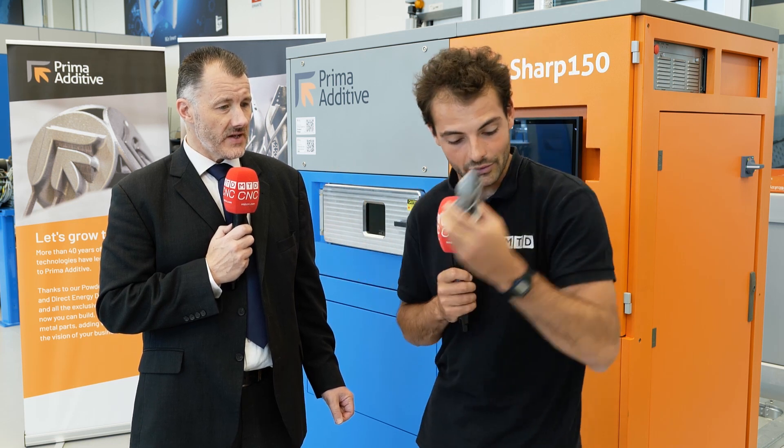Thankfully there aren't many parts like this that you have to machine, but hopefully in the future people will start thinking about designing parts as one complete piece, because you can do amazing stuff like this.